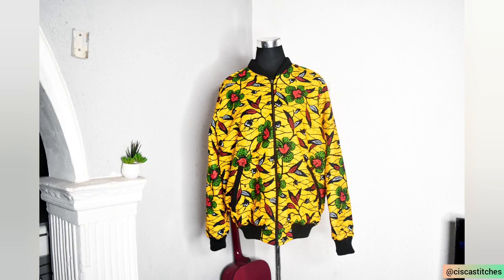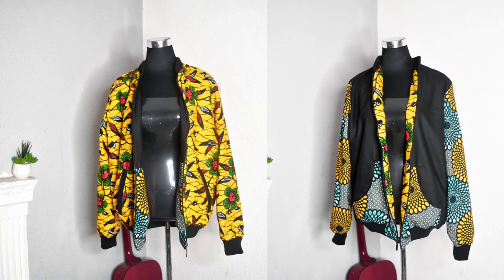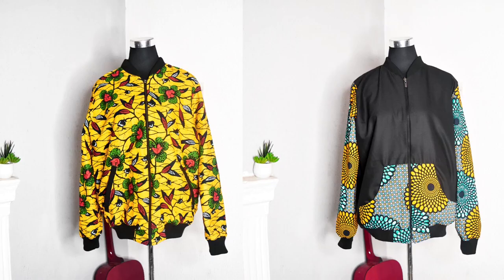Hi and welcome to my channel, my name is Francisca and today's tutorial I want to show you how to make this beautiful reversible bomber jacket. This is one of the most exciting tutorials that I have done. I really loved how it came out. I made this a reversible bomber jacket such that I can wear it both ways — both the outer fabric and the inner fabric. I love the color combination: one side looks more masculine because of the black color, and one side looks more feminine because of the play of flowers on the Ankara prints.